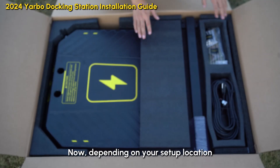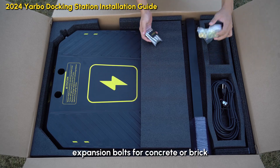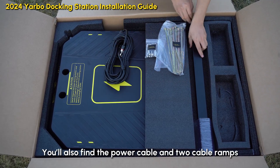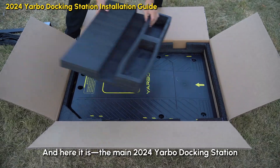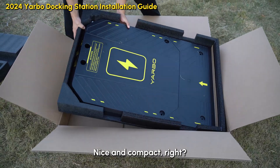Now depending on your setup location, we've included two tab screws, expansion bolts for concrete or brick, and a grass pack for soil and grassy areas. You'll also find the power cable and two cable ramps — a short one and a long one for different placement options. And here it is: the main 2024 Yardbo docking station, nice and compact!